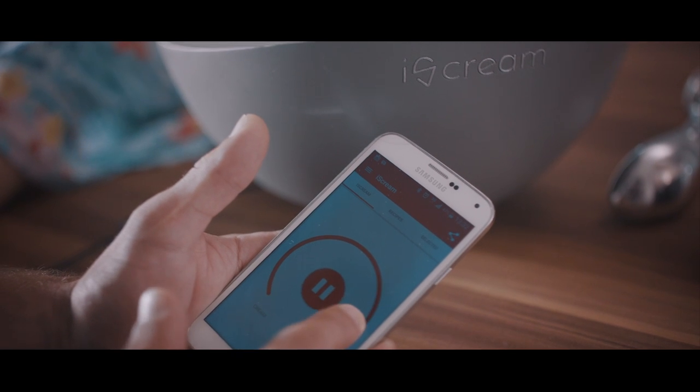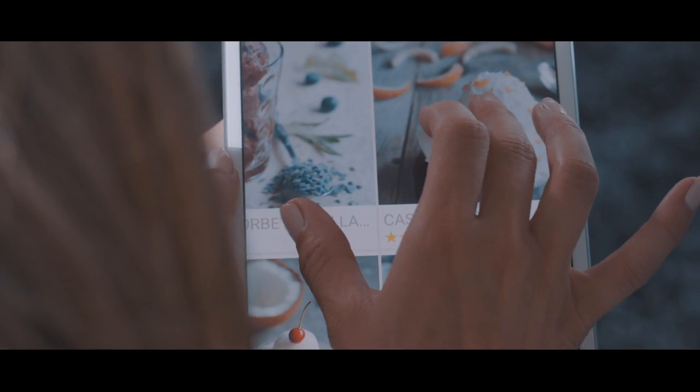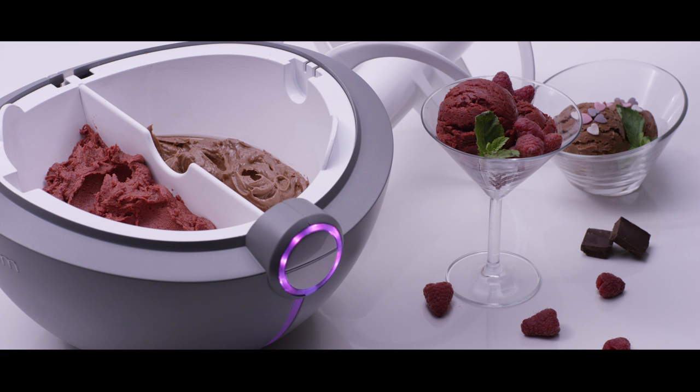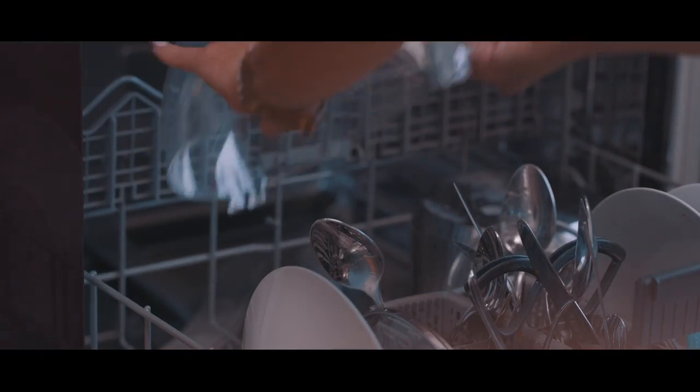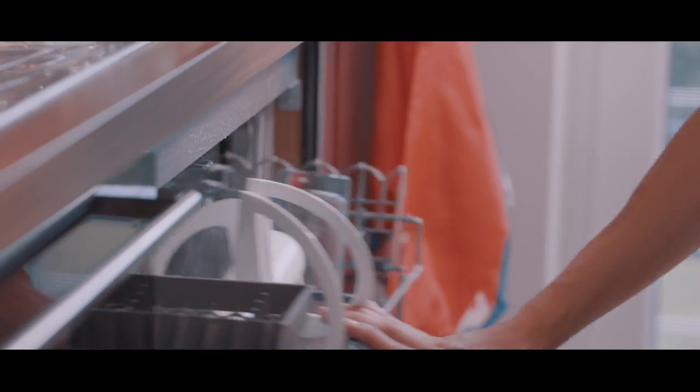Adjust the speed, change the color, and browse delicious recipes. The removable separator enables you to make one or two flavors in one bowl — more taste, less cleaning. Did we mention all parts are dishwasher safe?